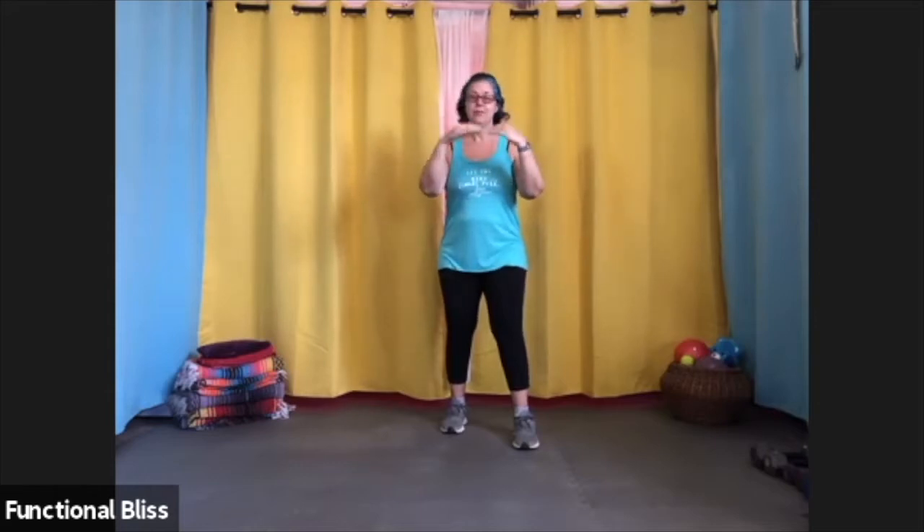In addition to that, we have a couple extra safety tips for using mitts. When you hold mitts, you want to make sure that you hold them out to the side. Don't hold them right in front of your face. If you're working with a partner and you hold them right in front of your face, if they have more power than you realize, you can wind up hitting yourself in the head. It's no fun.